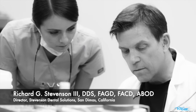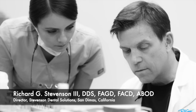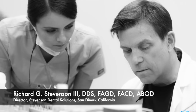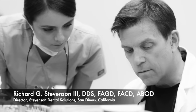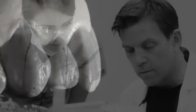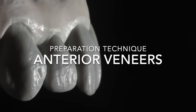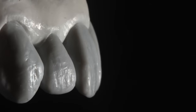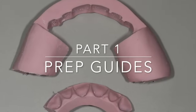Hi everybody, I'm Dr. Richard Stevenson and I'm the director of Stevenson Dental Solutions in San Dimas, California. This is going to be a six-part series on a topic that I think everybody is going to find very helpful, and that is on interior ceramic veneers. Before we get into the preparations, I want to go over the fabrication of preparation guides.